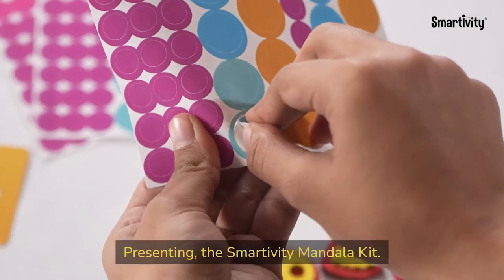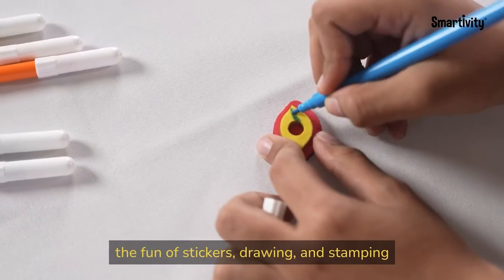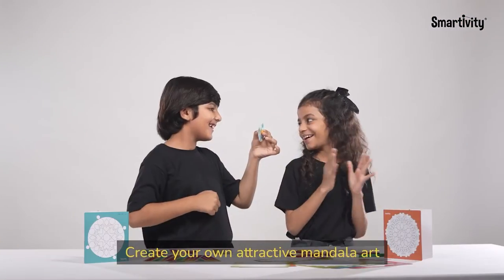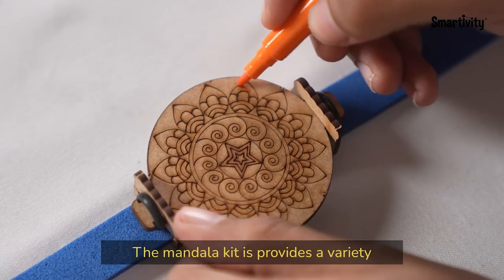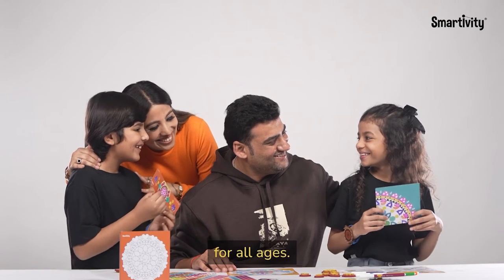Presenting the Smartivity Mandala Kit, an art and craft kit that combines the fun of stickers, drawing, and stamping with the soulful benefits of meditation. Create attractive Mandala art and a perfect friendship band for your best friends. The Mandala Kit provides a variety of relaxing and engaging activities for all ages.